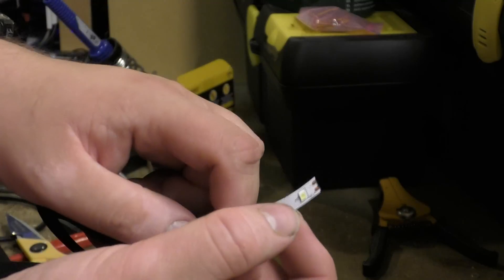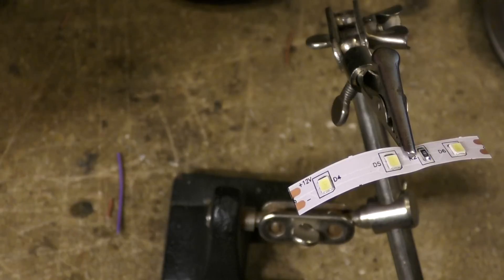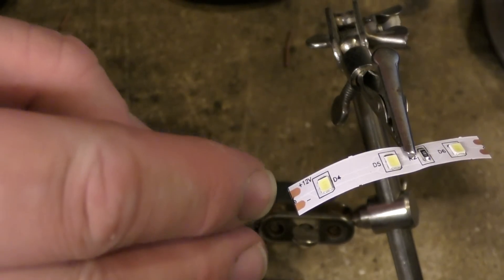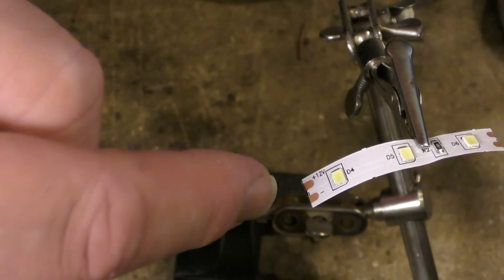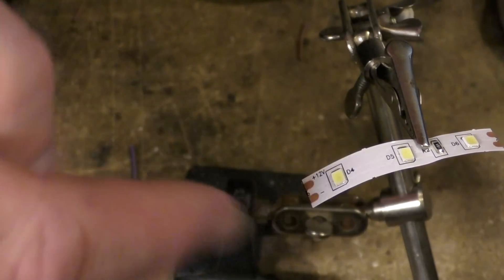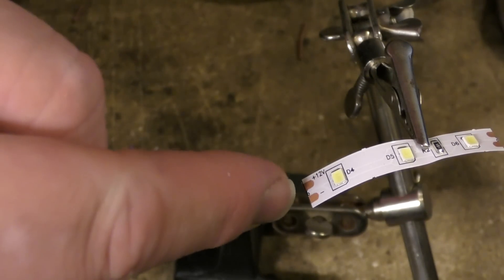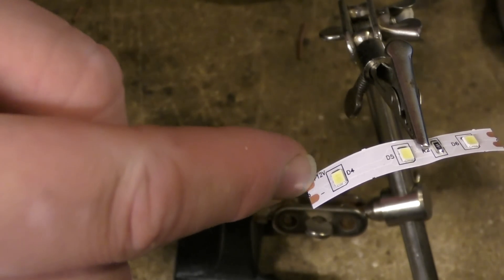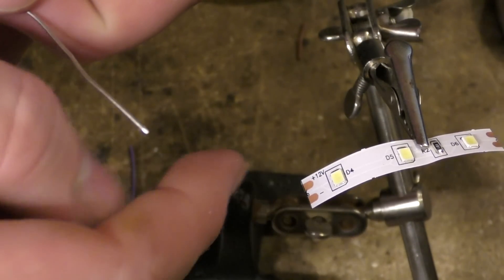Then your next job is to just solder on these two blobs and attach a wire. On this you can see a plus and a minus, and then you've got the same on the other side. I'm using brown for positive and purple for neutral. I can remember brown because that will color your skin if you hit live.